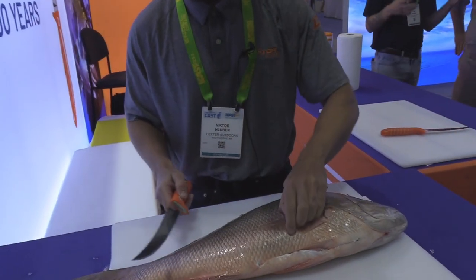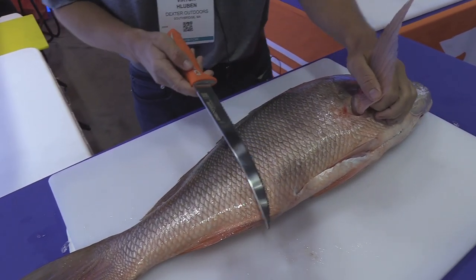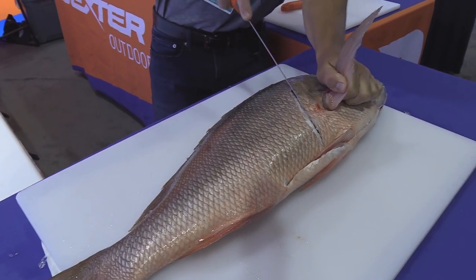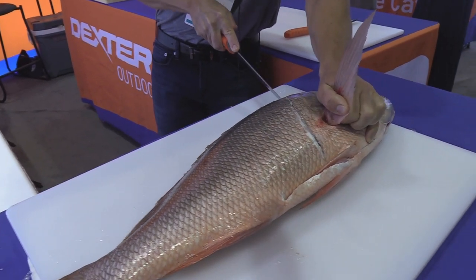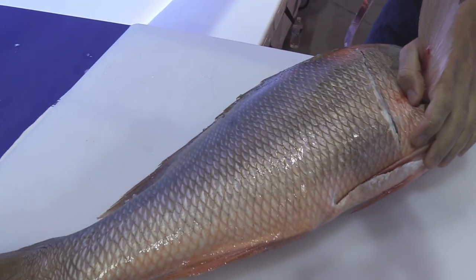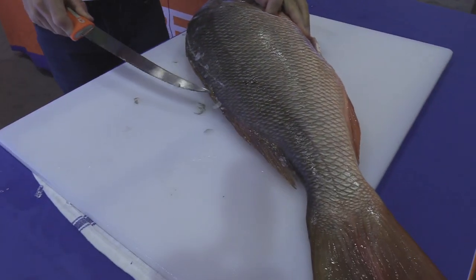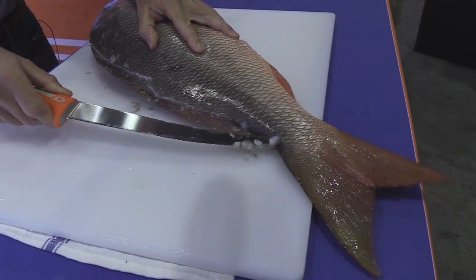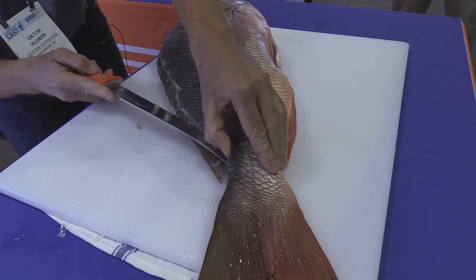This is a gorgeous mutton snapper, and as you can see, this fish has pretty thick, nasty scales. The Tiger Edge knife is perfect for getting through those thick scales. I'm going to make a cut right behind the head, flip the fish around, take the tip of the knife, and just outline the mutton snapper — and you can see those scales are just flying off.